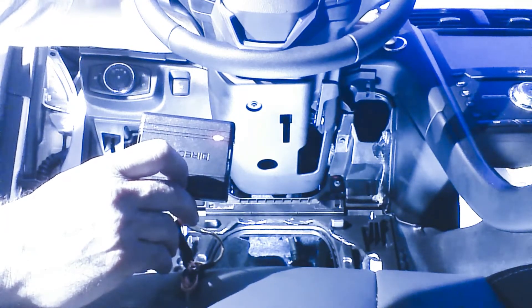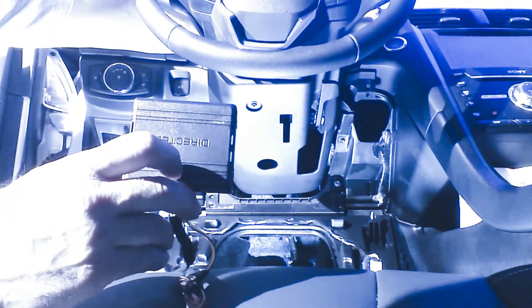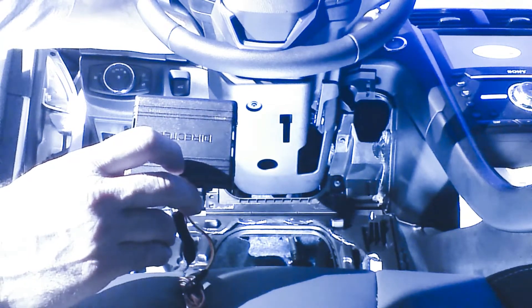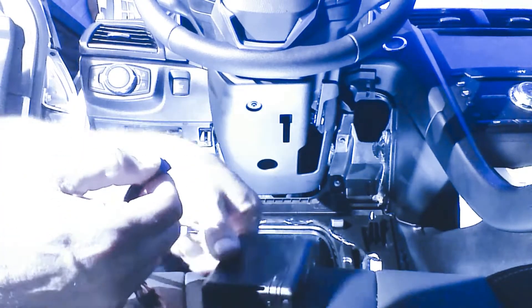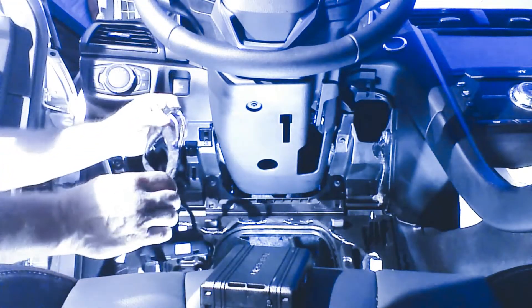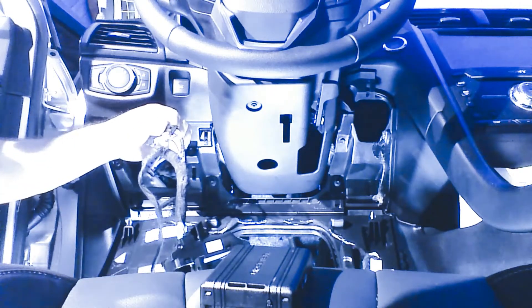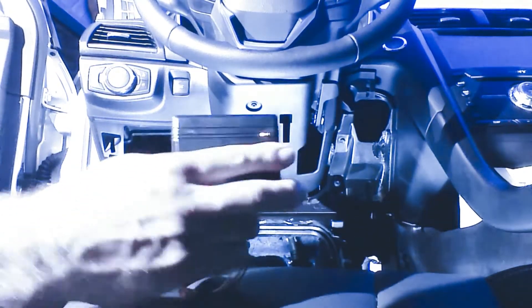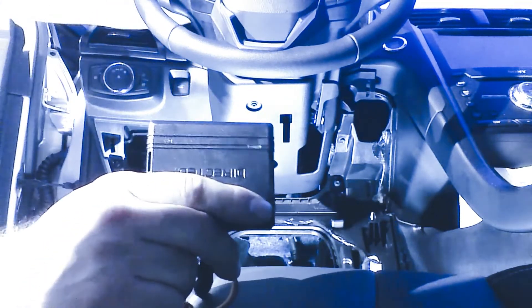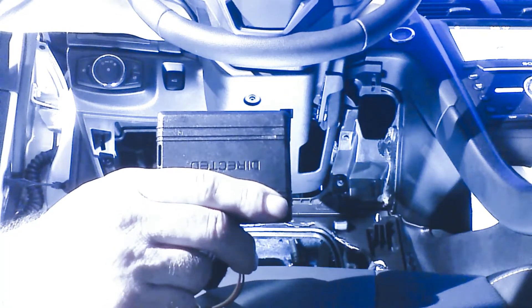We've turned on the ignition and we have a flashing orange light. This is an indication that we do not have the correct type selected. So we're going to shut the ignition off, remove the blue plug, and go back to our type selection. We're going to plug in the opposite plug — the type 1 plug — on our device, and plug the blue plug back in. It's going to continue blinking the error code until we turn on the ignition, either with the key to run or pressing the push-to-start button. The module is then going to successfully complete programming.